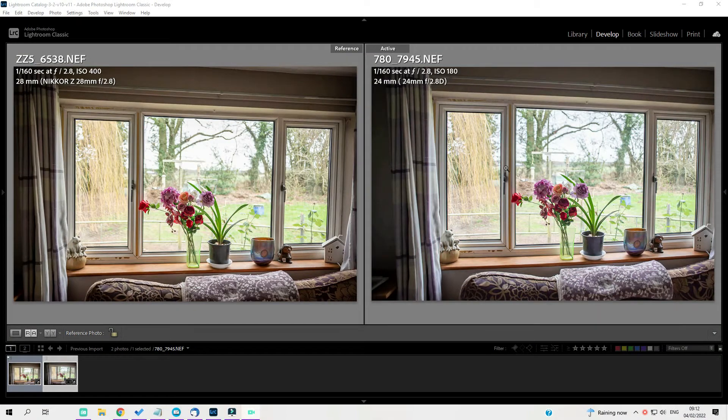Welcome to Lightroom. The shot from the D780 with the 24mm f/2.8 D lens is on the left, and the Z5 with the 28mm f/2.8 Z mount lens is on the right. I've adjusted both images to match as closely as possible for exposure, shadows, and so on, and I think you'll agree they look pretty similar at first glance. Let's do a pixel peep.